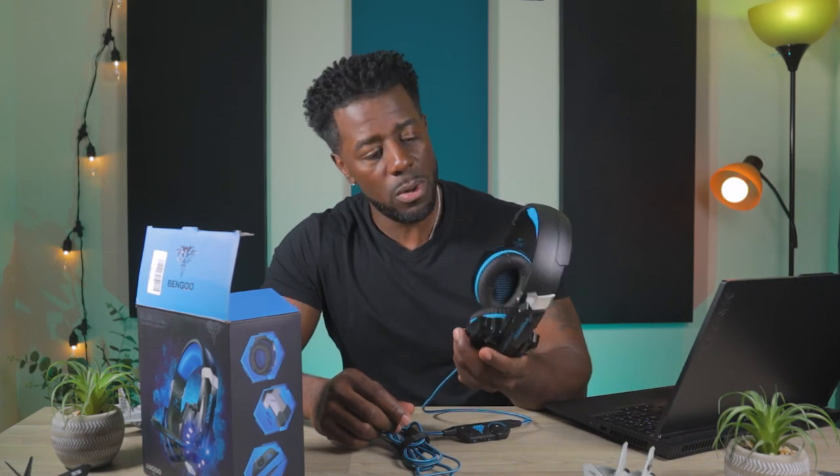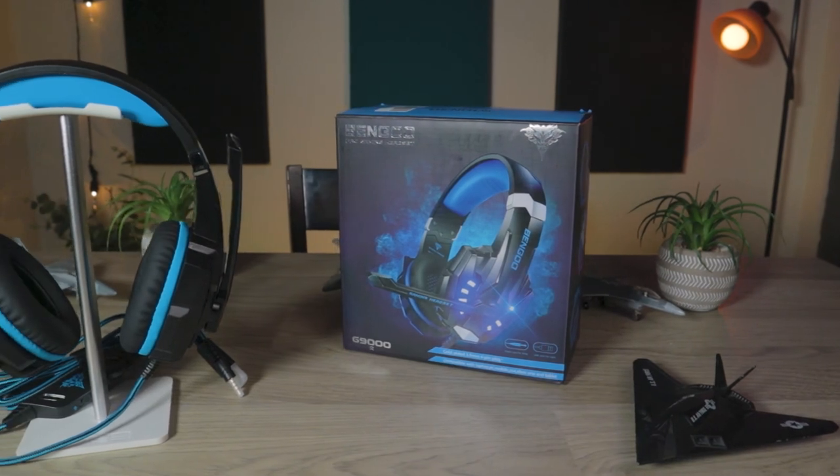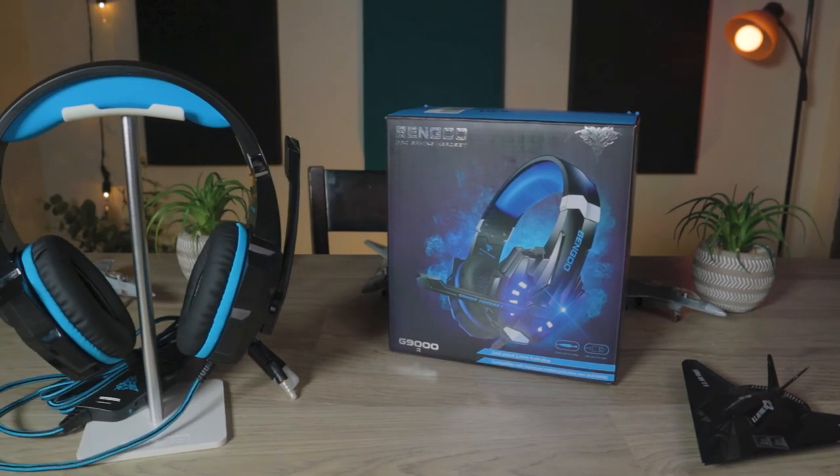My overall conclusion: these are a good pair to get if you are on a budget, or if you're the type of person like me who doesn't have to have the cream-of-the-crop headset to get down in some gaming. These will hold you over until you decide to purchase that expensive pair. If you have any questions about the Bengu pro gaming headset — remember, you gotta say pro — let me know down in the comments below. Thank you guys for watching. Peace out.